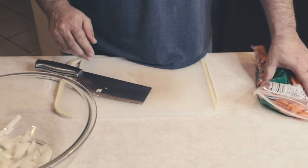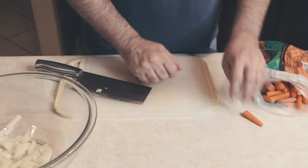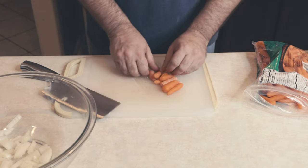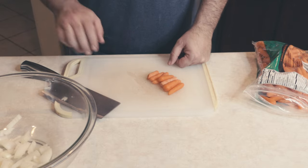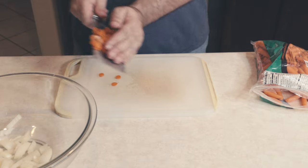Now the next thing we're going to do is carrots. The carrots we have here today are just little baby carrots. If we had full-sized carrots, I'd probably use those — whichever you prefer, that's the one you should use. We're going to go ahead and chop these up and get them in our bowl. That looked pretty good — let's put that in our bowl.